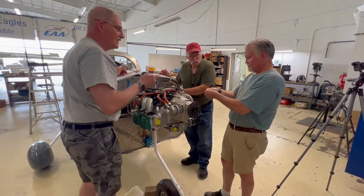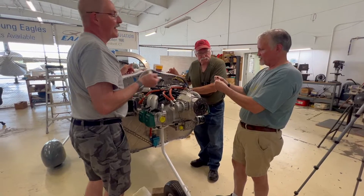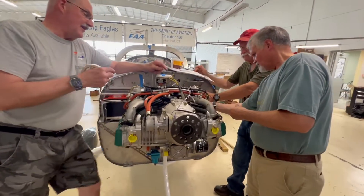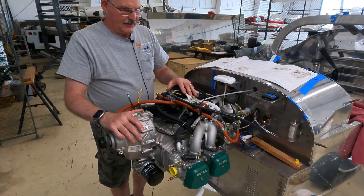Rick and I spent a good half an hour fiddling with it to get it over all the components without damaging anything. But that said, we got that put back together, and then there were some other subtle things that had to be done.